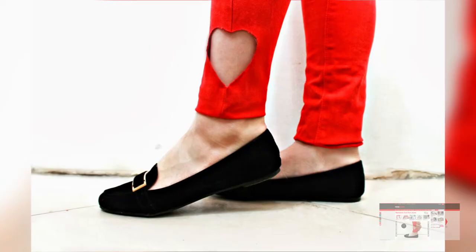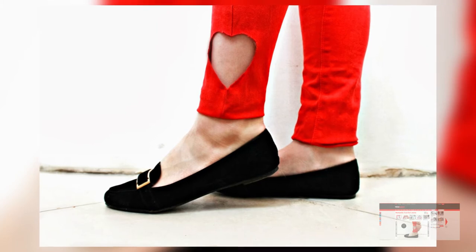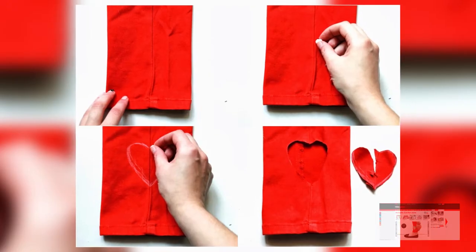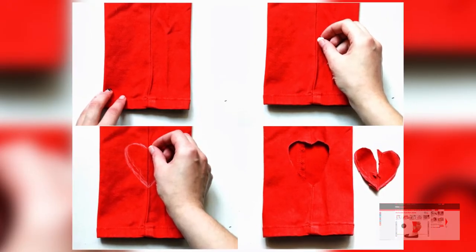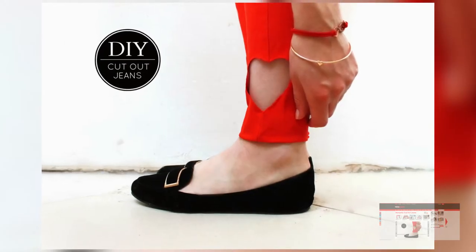Coming in at number four, we have a DIY project from the Fancy Shop Blog. I really like this DIY project — I'm not sure if I would actually do it, but I think the idea is really cute. The project is called Romantic Cutout Jeans, and what it entails is cutting out the shape of a heart at the bottom of your jeans or pants to kind of show off some skin and show off your sentimental side.